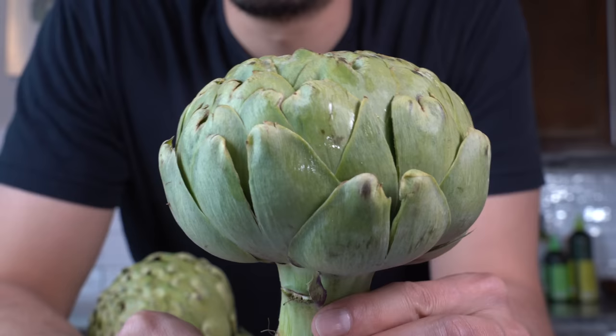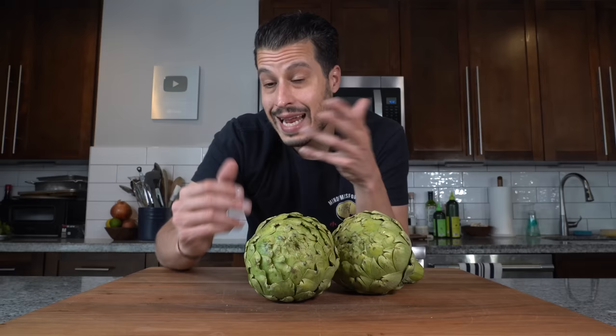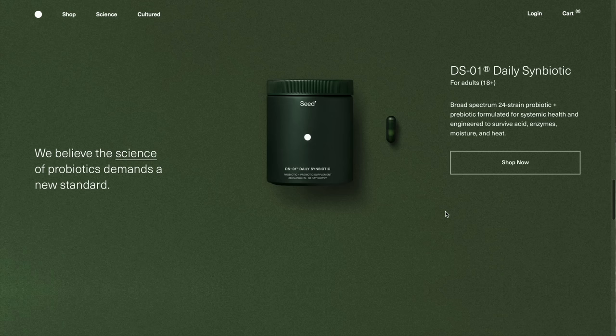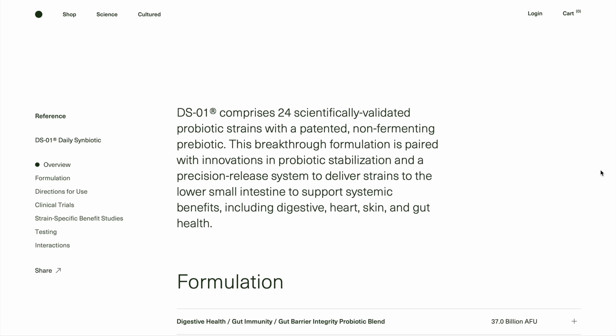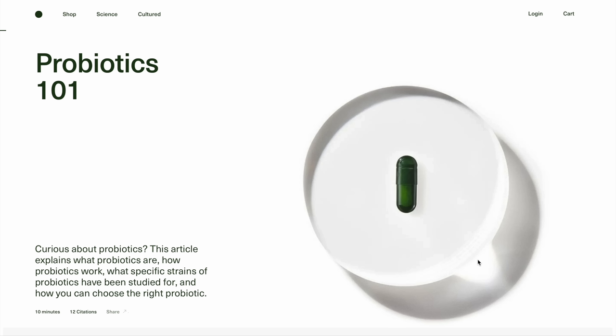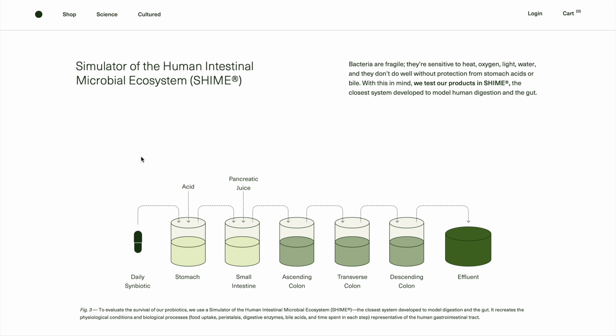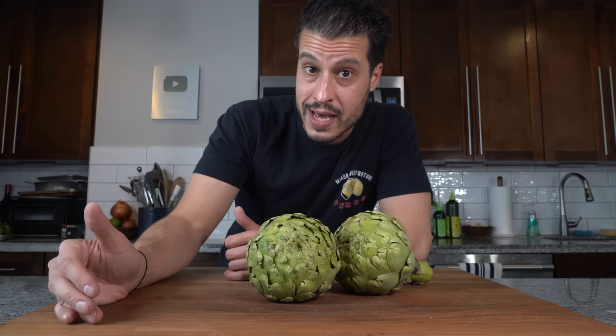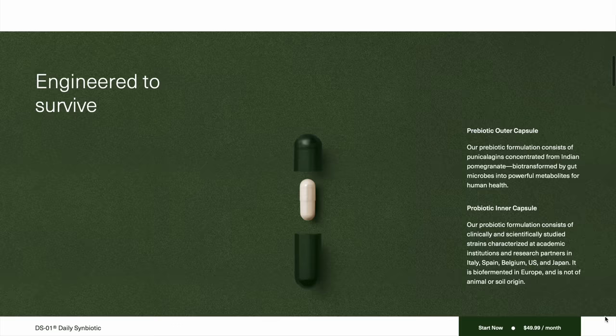Now I need to talk about gut health. To celebrate spring and digestive health month, I'm partnering with Seed. We're cooking with artichokes today — low in fat but rich in fiber, vitamins, minerals, and antioxidants. The food you eat and the probiotics you take directly correlate to your digestive outputs. That's why I pair gut-nourishing foods with Seed's DS-01 Daily Synbiotic, formulated with 24 clinically studied broad-spectrum strains for whole-body benefits beyond the gut. Most probiotics can't survive the journey to the colon, which is why a prebiotic and probiotic together — as in DS-01 — makes it so effective.